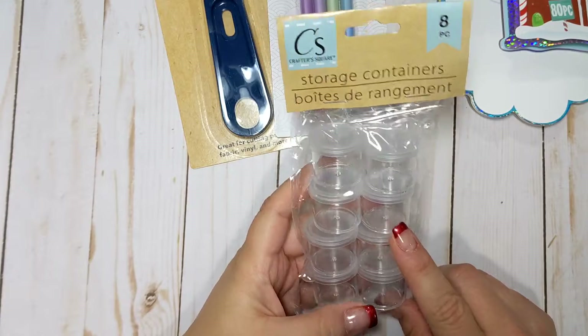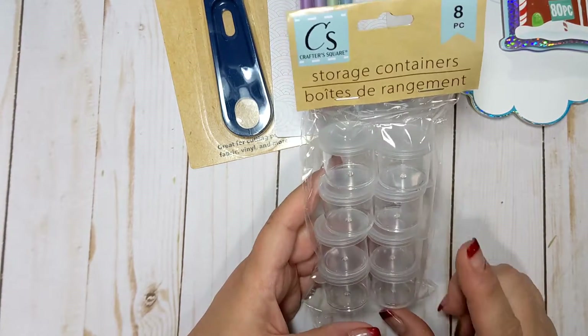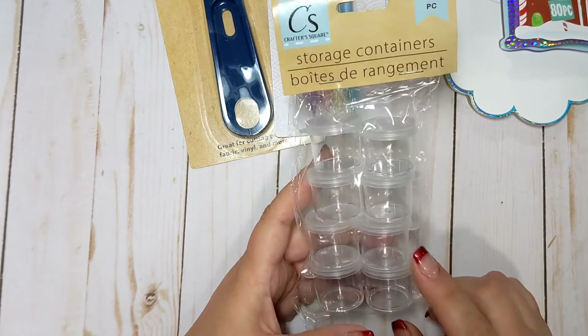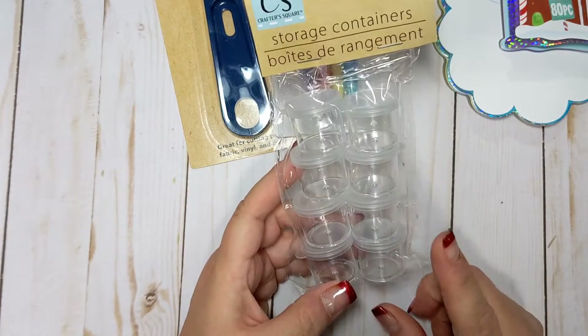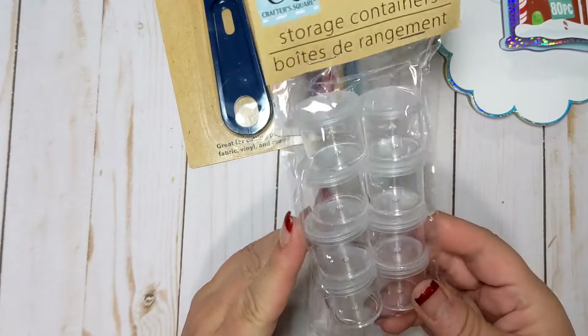I picked up some of these little containers. I haven't bought these ones before. Obviously they've been around forever, but these are perfect for, like, sequin mixes. And I thought what I could do is also share seed beads and things like that in these tiny little containers because the lid does snap on. I do use the glass containers as well, but I just thought that these would be nice to have on hand for just a different type of container.